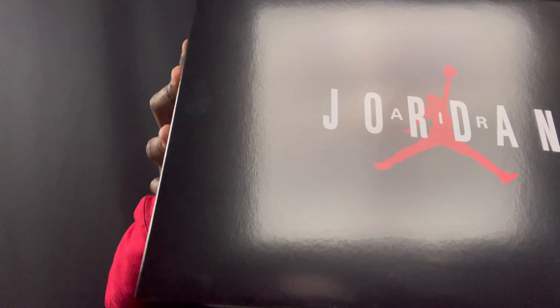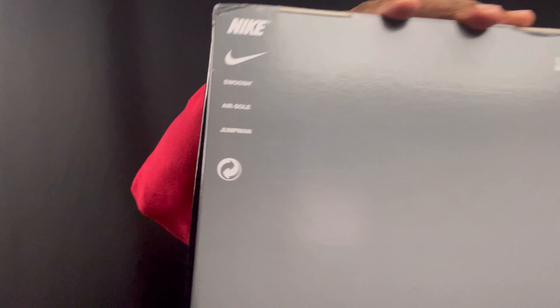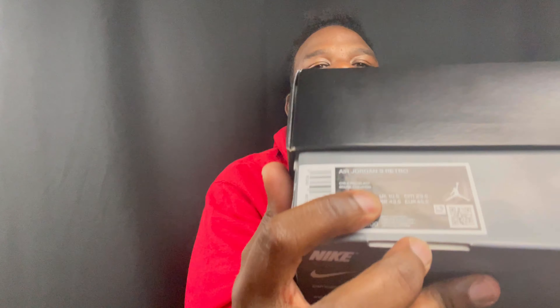You see the Jordan Retro box, Nike Air, Nike Air, some more Jordan and Nike branding in here. Size tag — 11 and a half, which is my size. Let's get right into it, not even going to play no games.